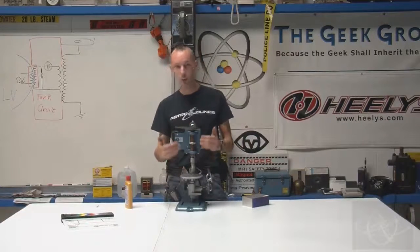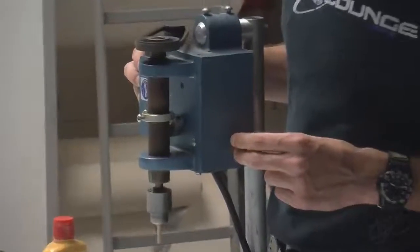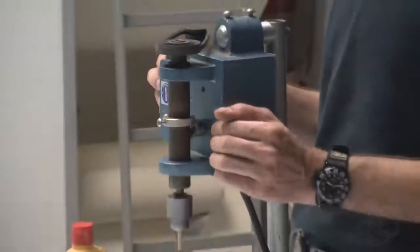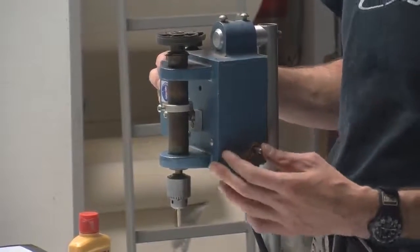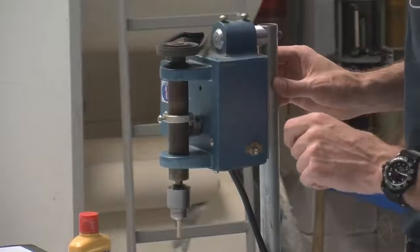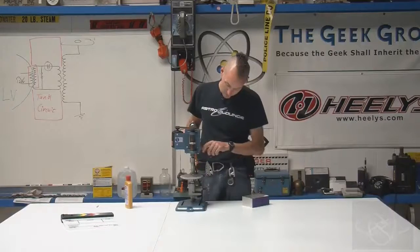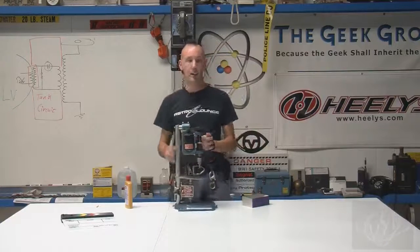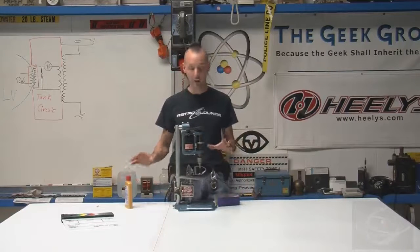It looks like a drill press at first glance, but when you turn it on it does that, and there's no handle or anything — no handle to move it up and down. But if you flip the switch the other way, it does that, which is kind of cool. So that's when I figured out, oh, I know what it's for.